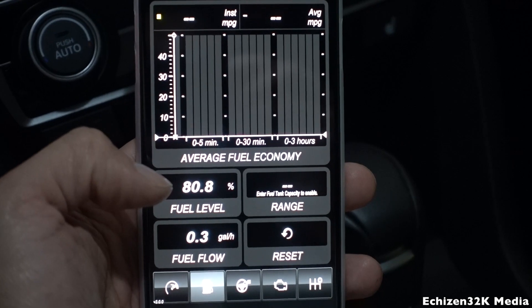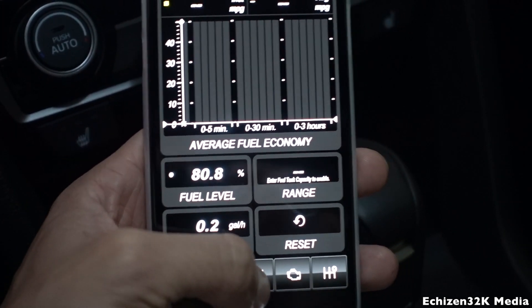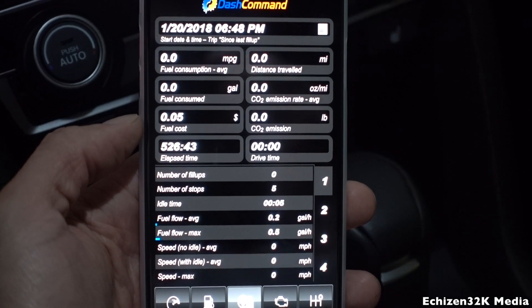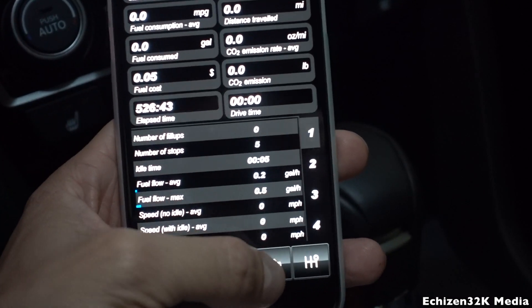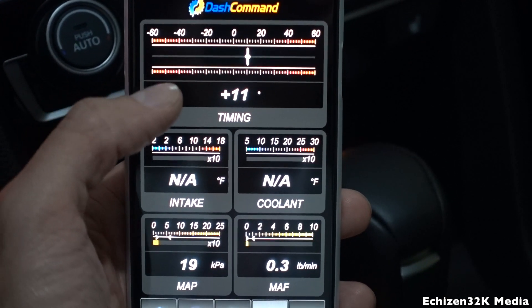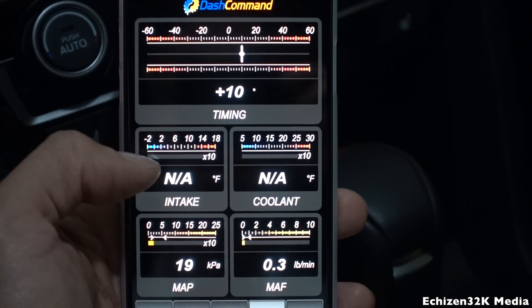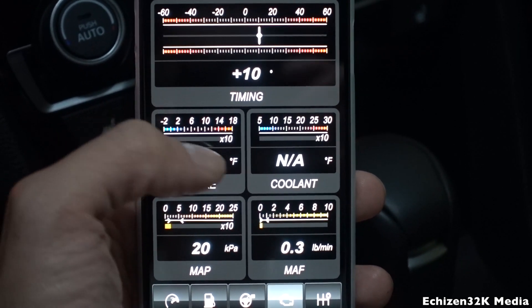In gas mileage you can input your tank size and it'll tell you how much gas mileage you're getting. This tells you all the readings such as fuel consumption, distance traveled, fuel consumed, etc. My favorite part is actually this one — this reading tells you exactly how my timing is, so you can tell if your car is running rich or running lean. Intake temperature takes a few minutes to load, and sometimes if your car doesn't support the PID you won't be able to read that.